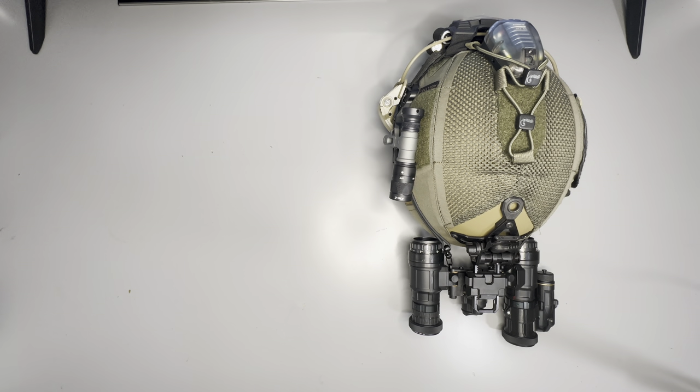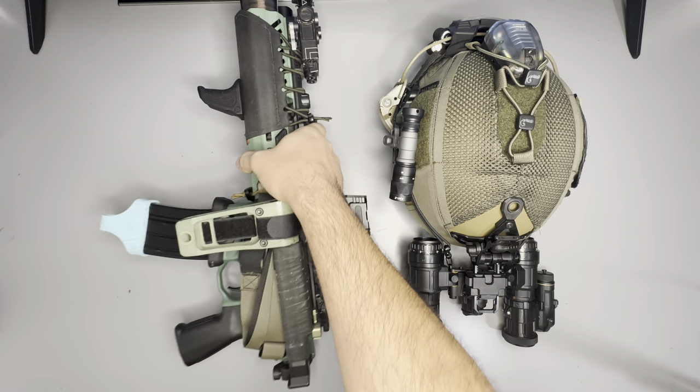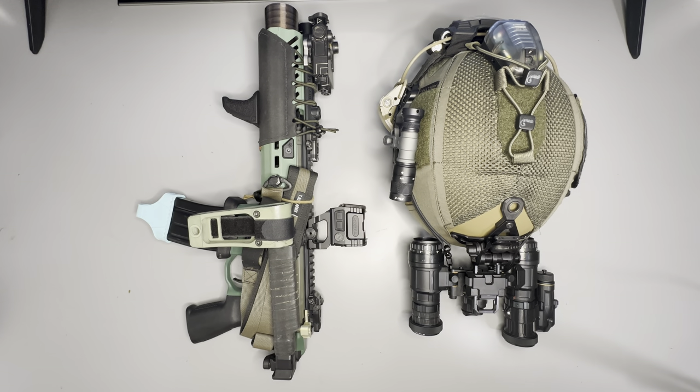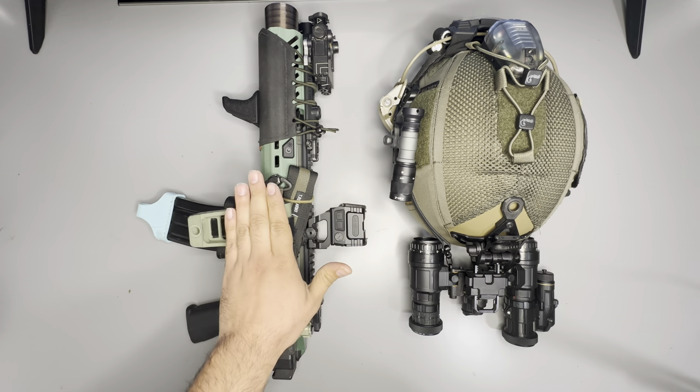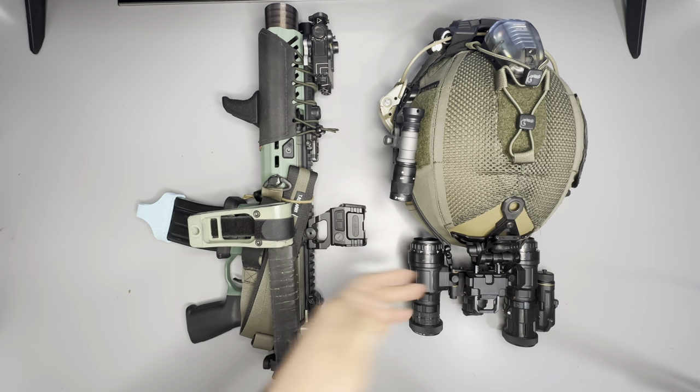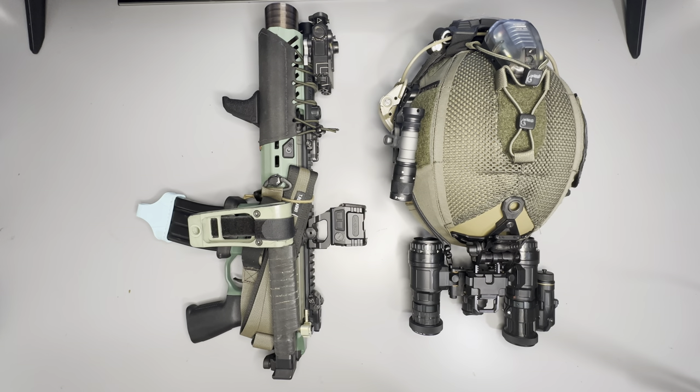I'm also going to see about putting pouches on it, because it would be nice to have another mag in there — two mags, a rifle, a pistol, whatever. NODs is pretty cool for what I think I need. Maybe you guys will like that too. Thank you, bye.